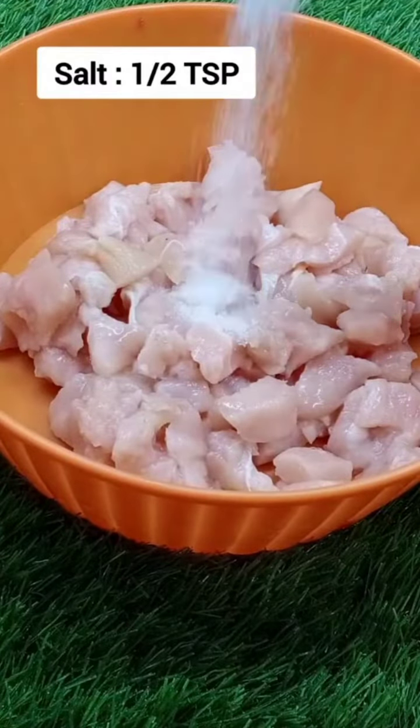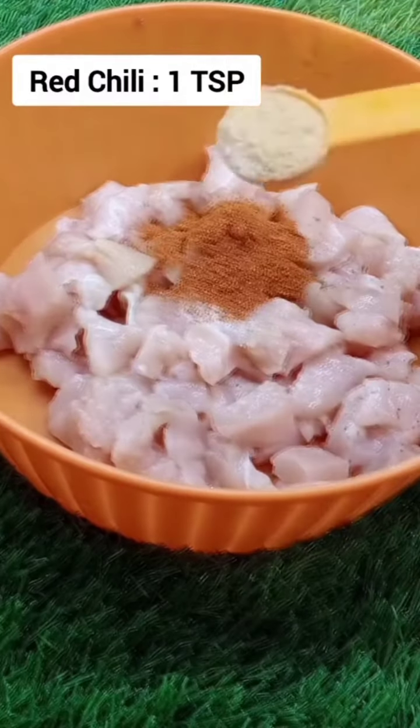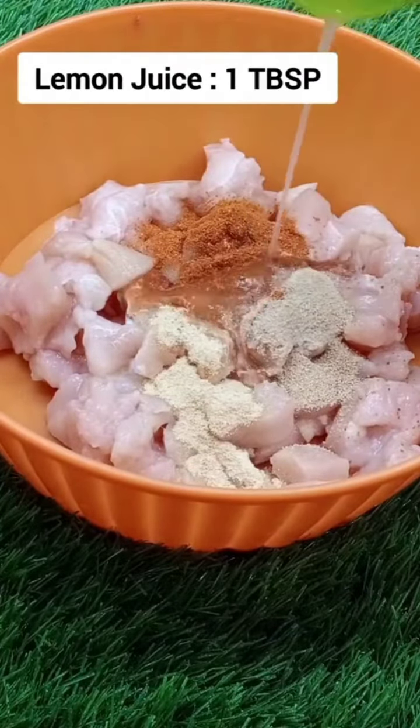Add red chili powder and ginger garlic powder. If you don't have powder, you can add ginger garlic paste. Also add lemon juice and put it in the fridge for 2 minutes.